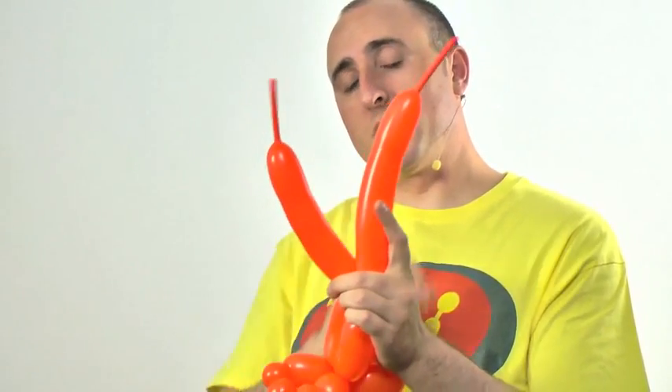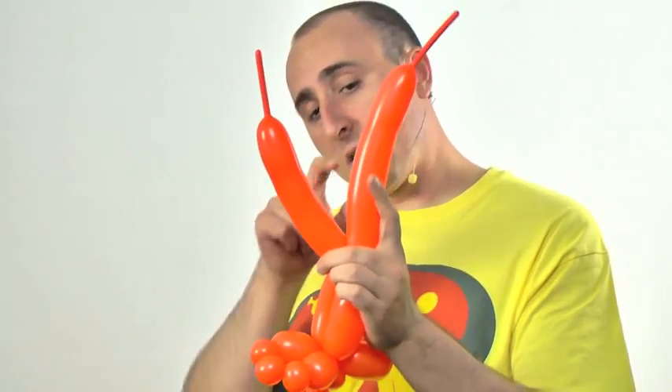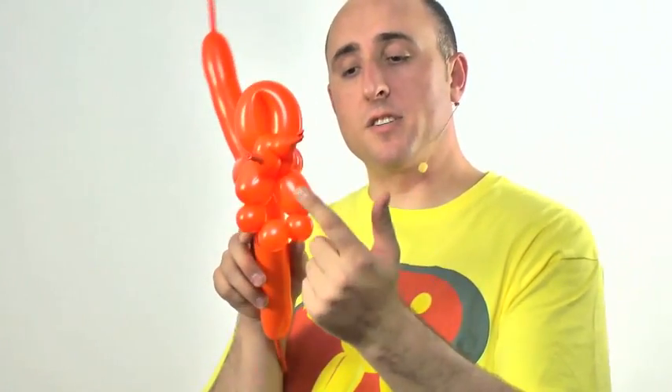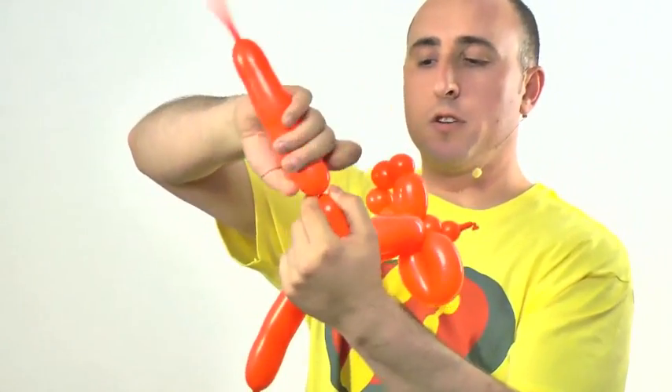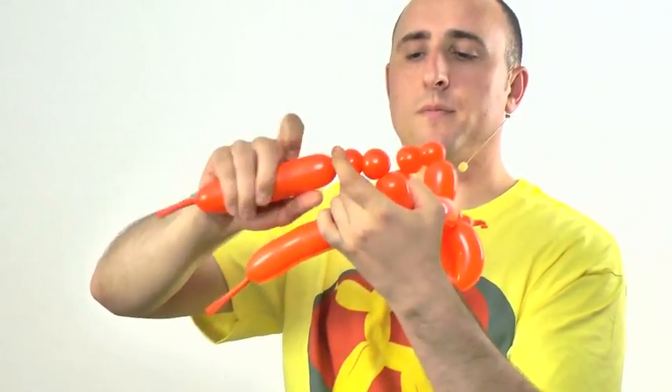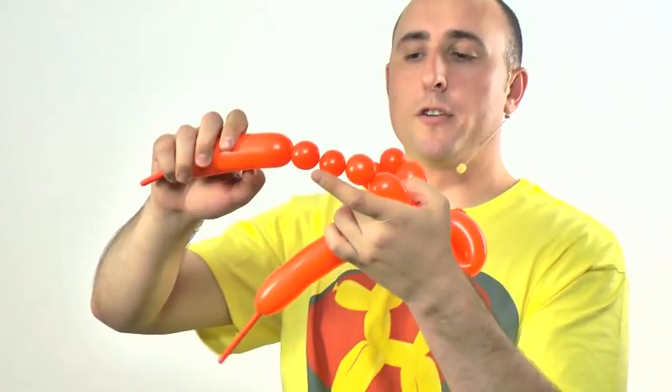These two sections should be the same length, but one is getting a little longer, so I'll use that one to make the hind legs. The hind legs are made just like the front legs: twist a two-inch section, then three one-inch bubbles, then another two-inch section.